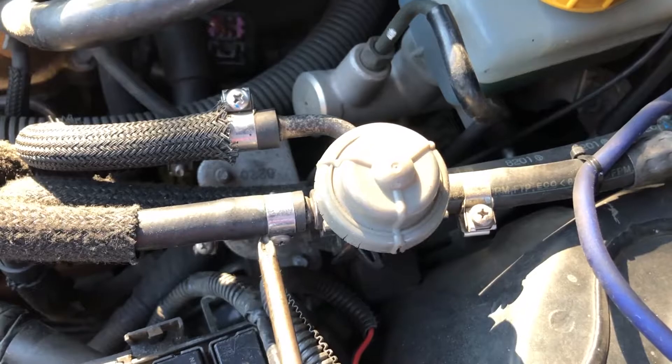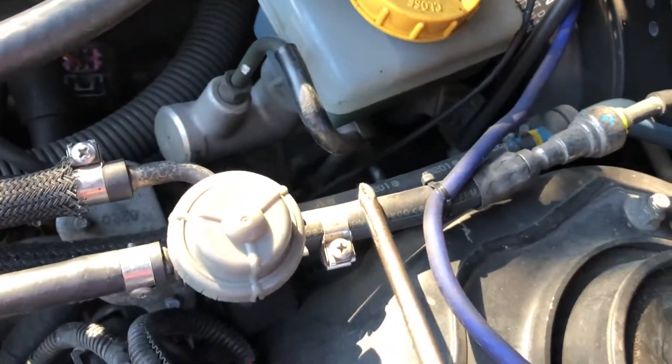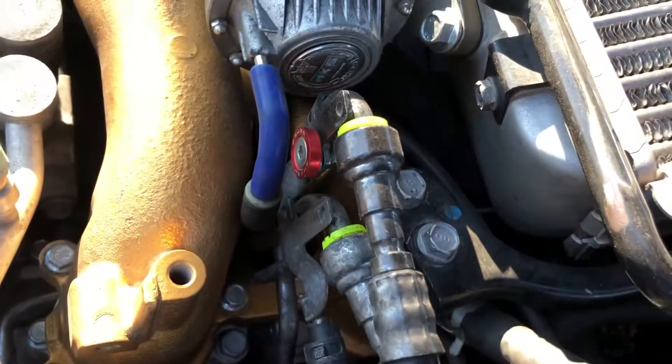First thing we want to do is remove the feed line - one hose here, one here, the Phillips, and that goes through this guy here.